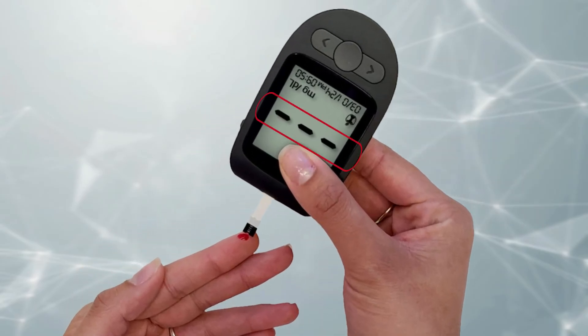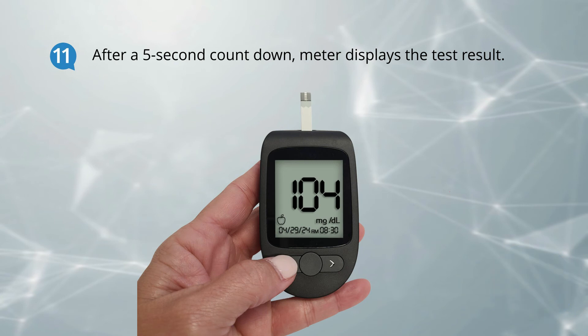Then touch the tip of the test strip to the blood drop and hold it there until the meter beeps. Dashes will appear across the display to indicate that the meter is testing. In five seconds, your blood glucose result is displayed in the meter.